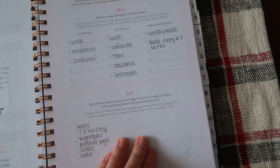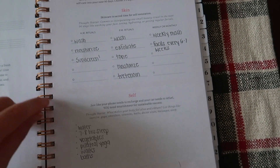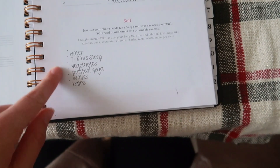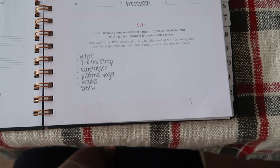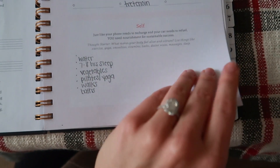So coming over here, I actually started to fill this out. What it goes through is your different skin routines and then things that you need to feel yourself and feel recharged. For me, those are water, seven to eight hours of sleep, eating lots of vegetables, doing some sort of Pilates and yoga, walks, and taking baths.